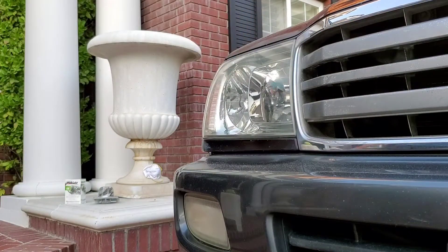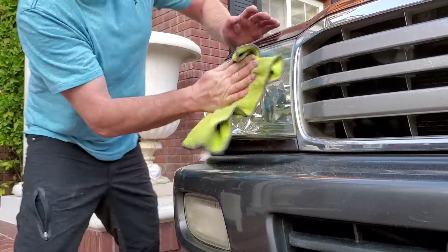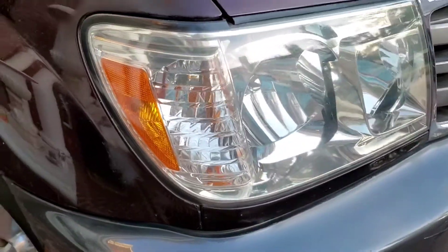So let's wipe it down and look how good that looks. There we go. As easy as that.